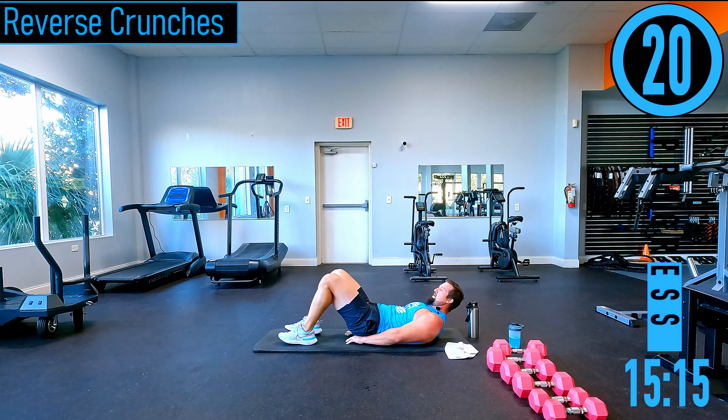Standing up into a middle split stretch — feet nice and wide, try to push the hips out, that's where you really feel the stretch. Right glute and knee just cramped up a little — worked through it, starting to loosen up.